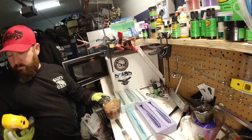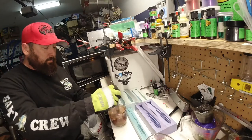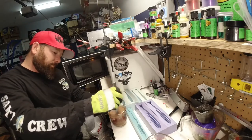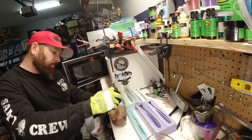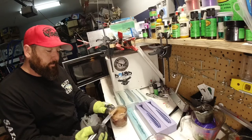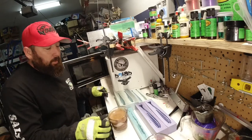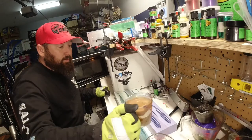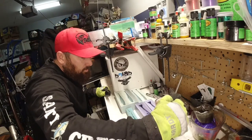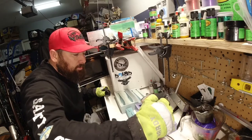My batteries are dead, so I'm just going to go off of the consistency and this looks pretty good — this is what I'm looking for. I'm going to go ahead and just pour a small layer of this brown in the bellies like that.